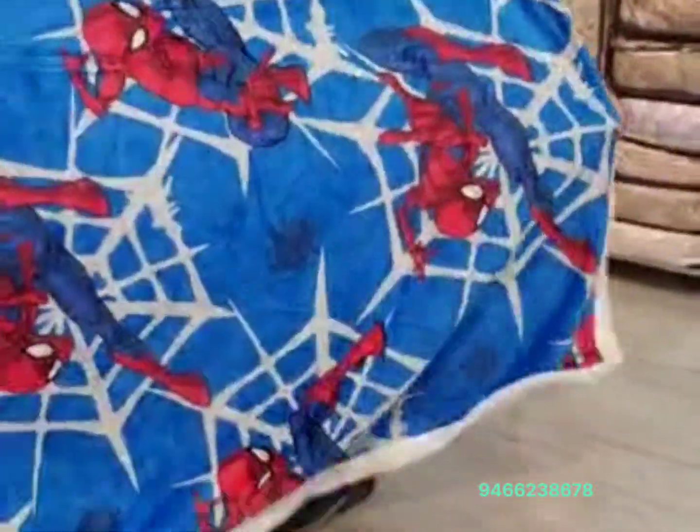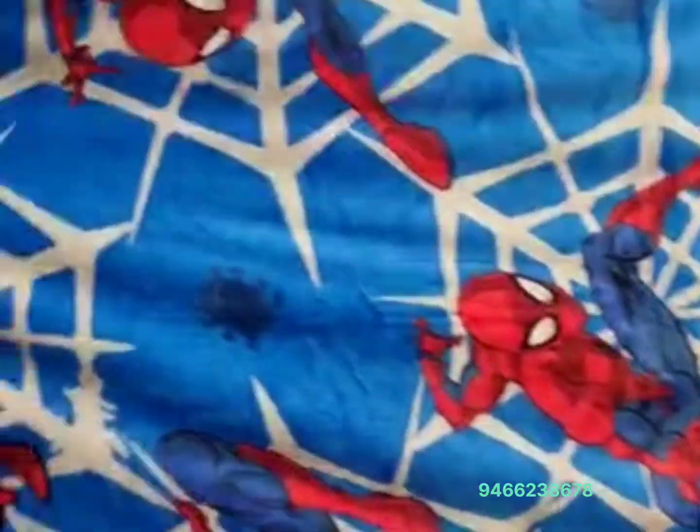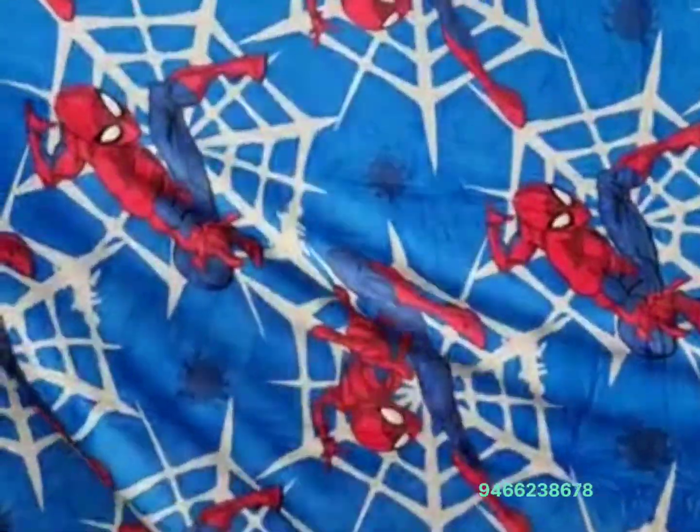This is a very beautiful Spider-Man design. The size will be full. You can also put it on the back side. It is ultra warm for the winter. It is super cozy. It is a beautiful design from Disney — Spider-Man.